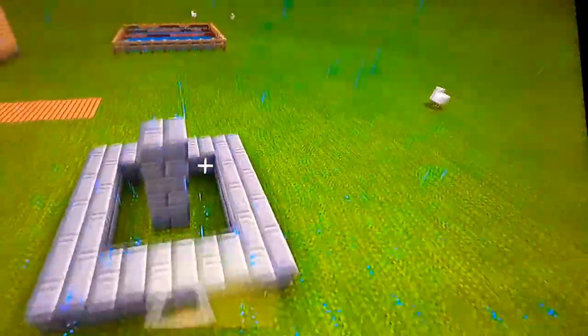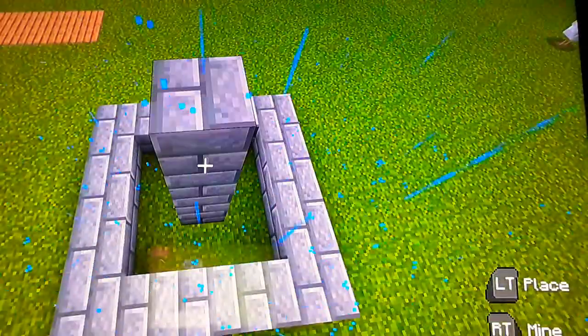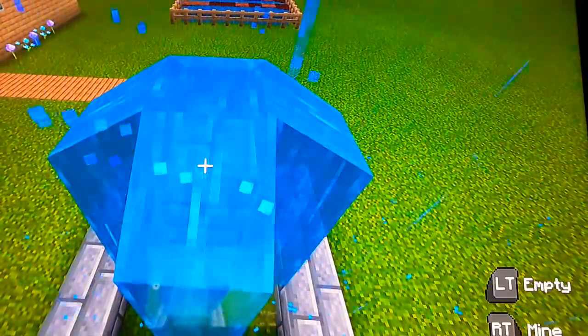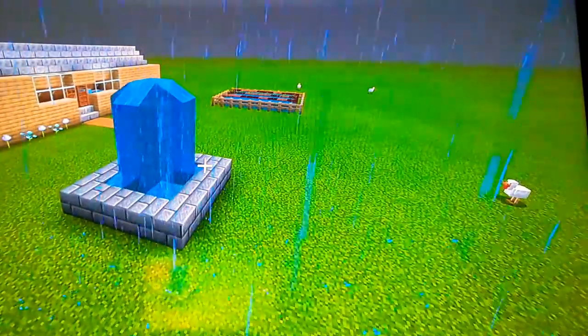Then we just build up however high we want our fountain — we're just going to do an average height — and place a water bucket right on top. Ta-da! You have a fountain.